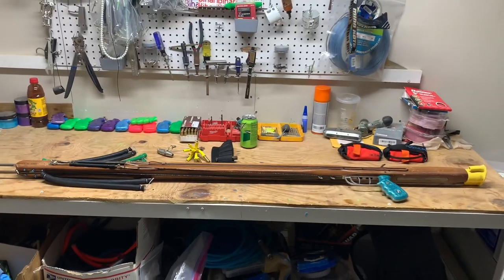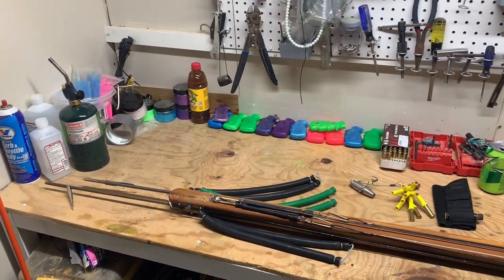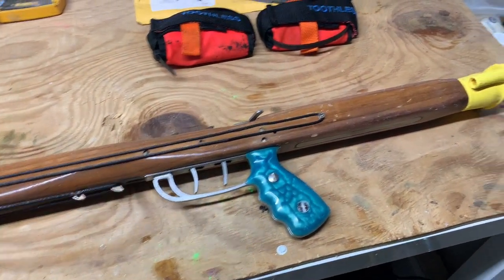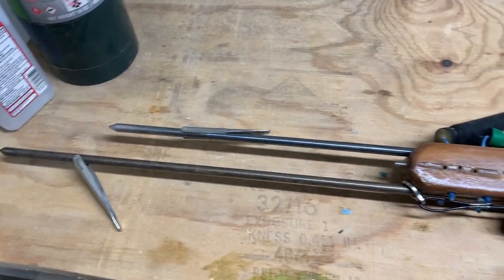Hey, Jason Bahari here. I've recently had a lot of requests to go over my gun and a couple of requests to go over some of the gear that I use. So I got some stuff laid out here on the table and I'll do a little walkthrough for it.